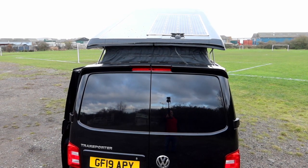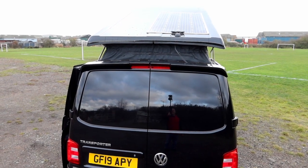As you can see, I've got a 150 watt solar panel bonded onto the top of the pop top.